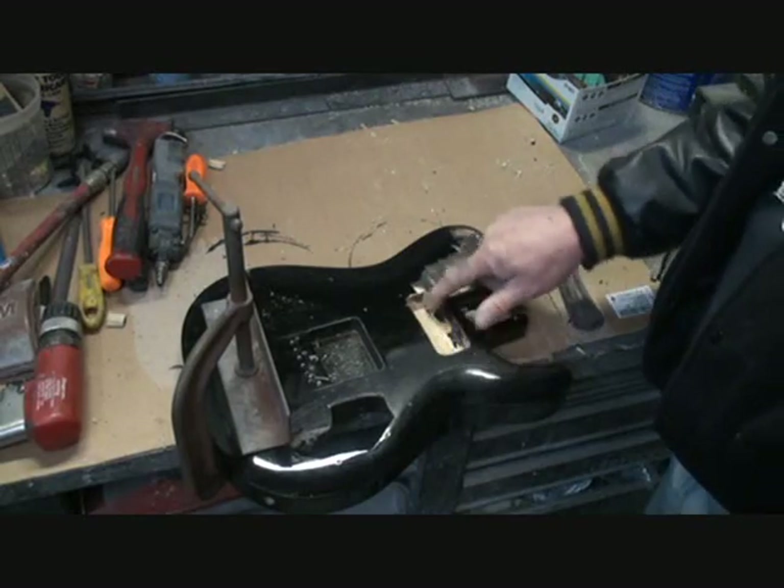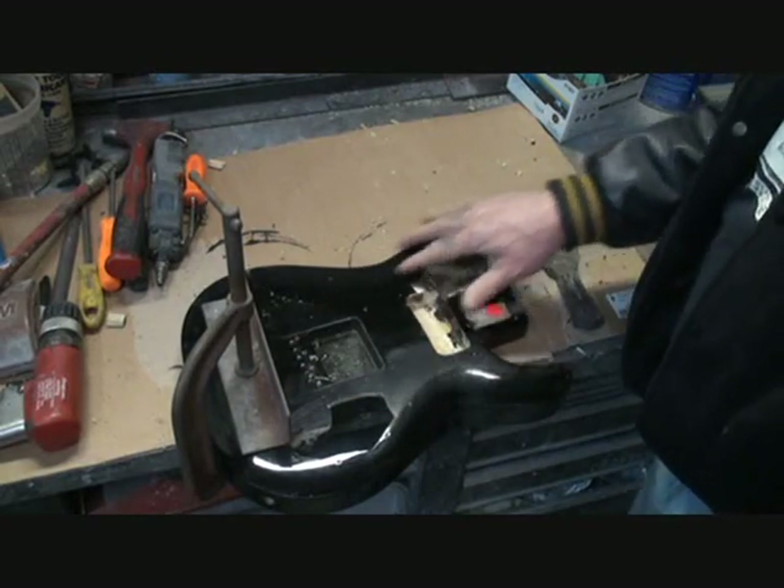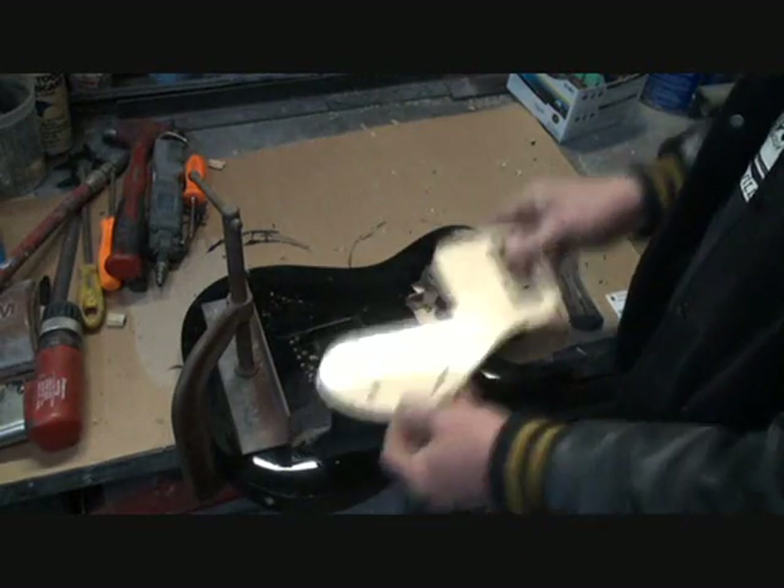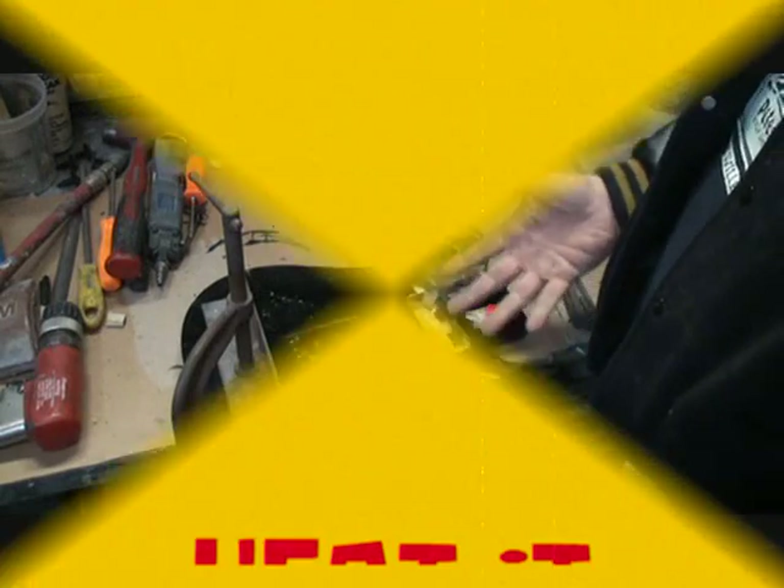We have already cut the hole out for our P45. We got our pick guard made, which is right here. It's a beautiful pick guard. Do you see what I'm saying? It's not the best pick guard, but it's a pick guard.